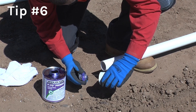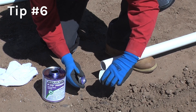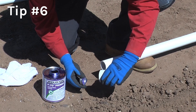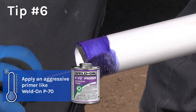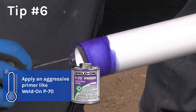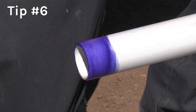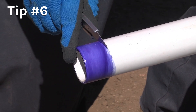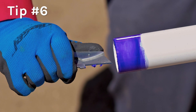In cold weather, primers penetrate and soften the surfaces of plastic pipe and fittings much more slowly. Therefore, it is very important to apply an aggressive primer, like P70, before applying the solvent cement. Keep applying primer until the surface has become slightly soft — this can be checked by use of the scrape test. Keep wetting the surface until it has softened.